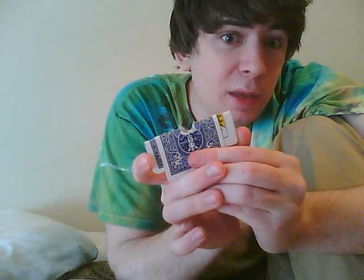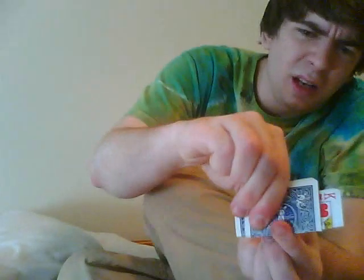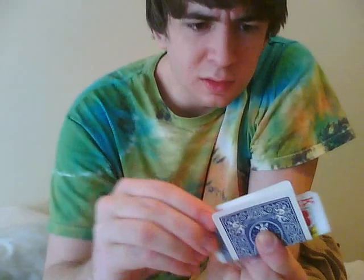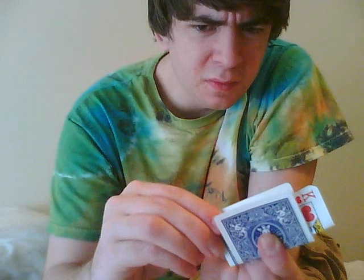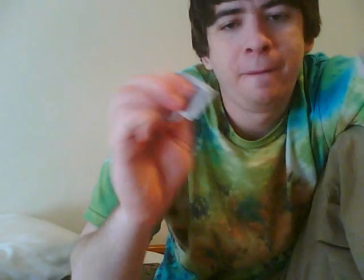It doesn't make any sense to me. At this point I am really baffled. Because we've seen the card — I mean, I can have my finger in it and it still works. Gotta destroy the evidence. But let's just be real — we know what's going on in the middle of the trick.